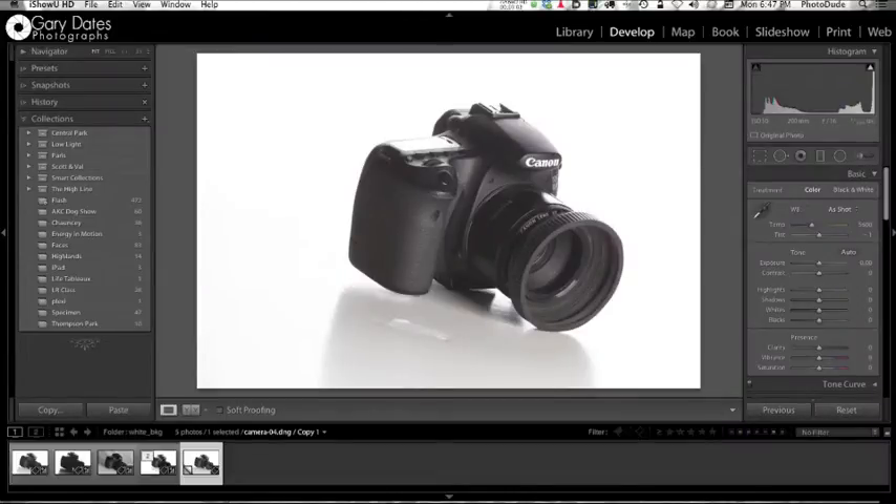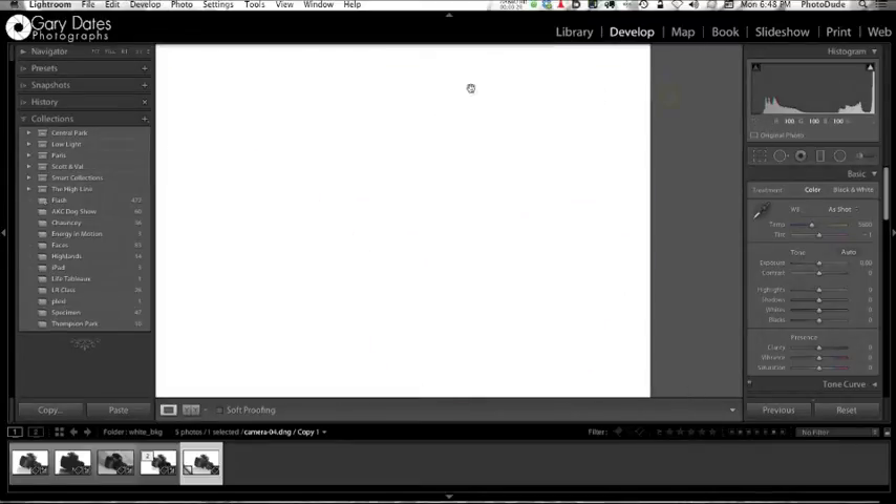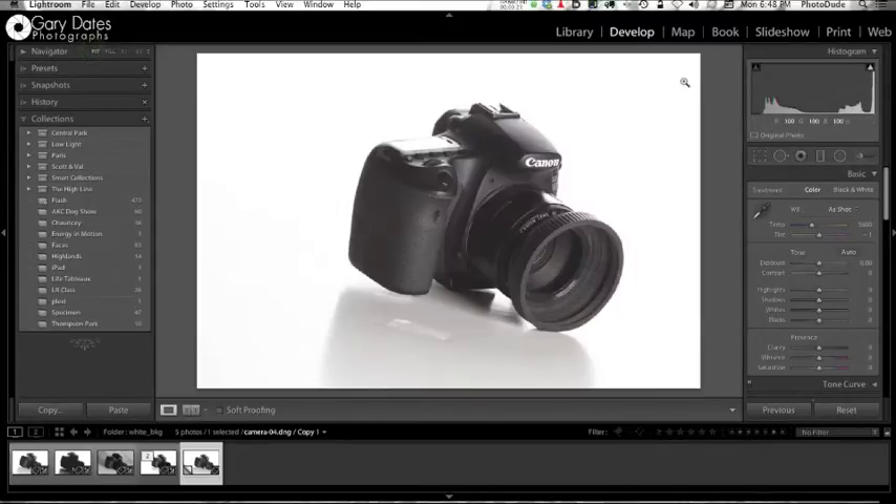In the first part of this video, I mentioned that we would take a product shot into Photoshop to make the background pure white. Well, I want to show you how you can do that in Lightroom — it's actually pretty easy. So here's the shot. If I hover over the upper right-hand corner and look under the histogram, you see the red, green, and blue channels are all at 100%. If I come down to the lower right, it's not exactly 100%. If I come into the middle, it's not even close to 100%. Lower left — no. Upper left — yeah, that's okay. So we need to do a couple things here.